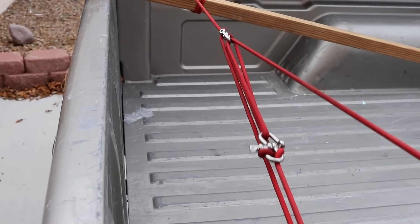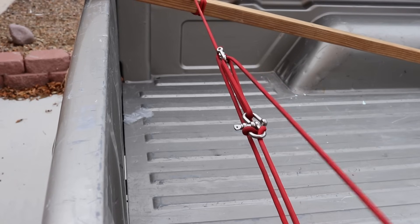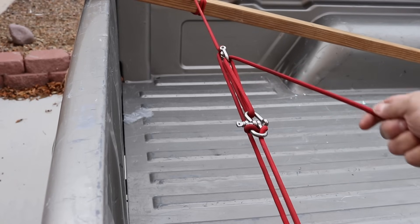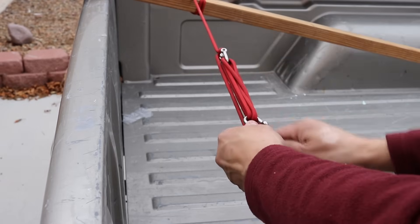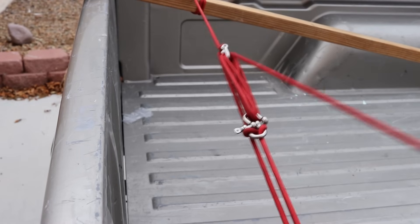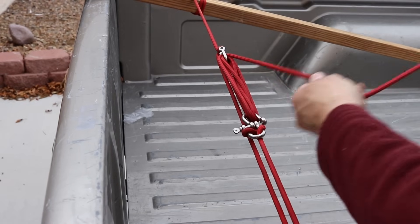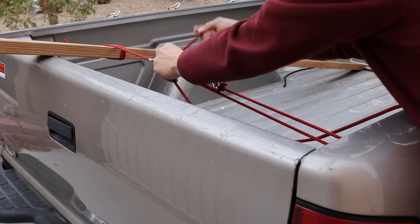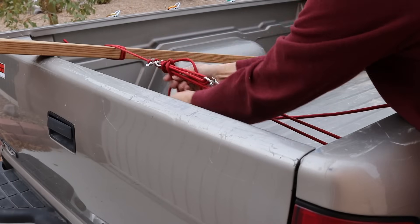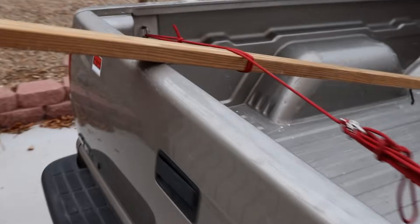I'll pull this tight. To tie it off, I'm going to simply go back through my hooks — hook, hook, hook, hook. Now it's very easy for me to tie this off because I'm not losing any of my tension, and I'm just going to do this a couple of times and this thing is not going anywhere.